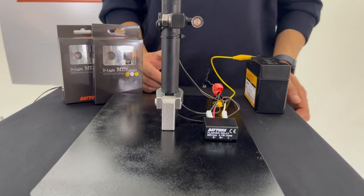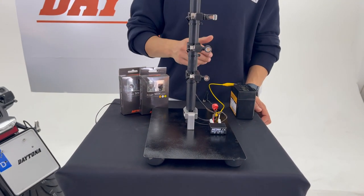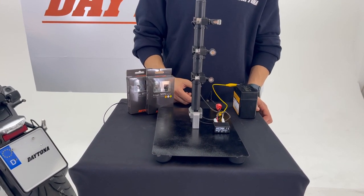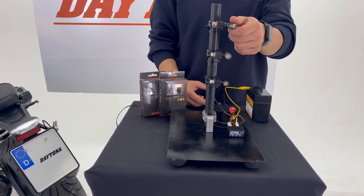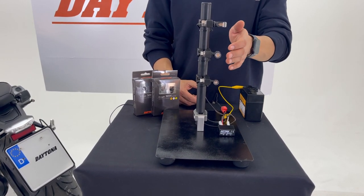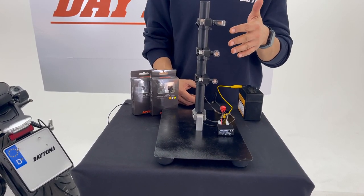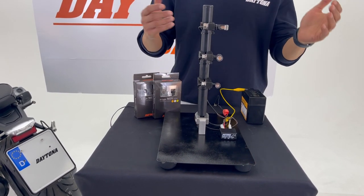This relay is also from Daytona. These indicators are waterproof and tested up to 10G of vibration forces, so they are really strong and durable. These are M8 type indicators and are sold as a set — left and right, sold in pairs.